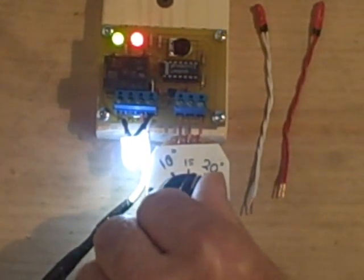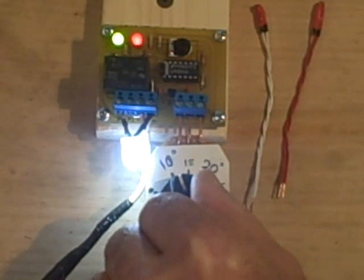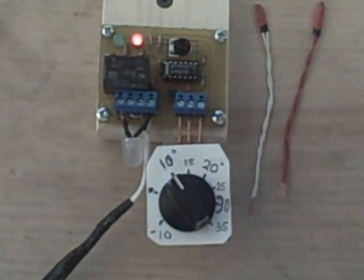Now let's see where it comes off. It's getting dimmer and dimmer. It goes off at 9 degrees.